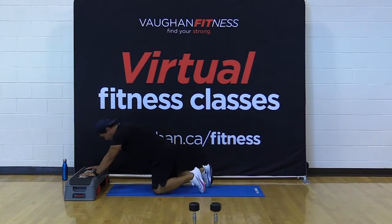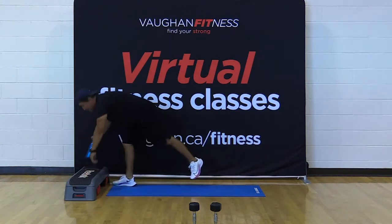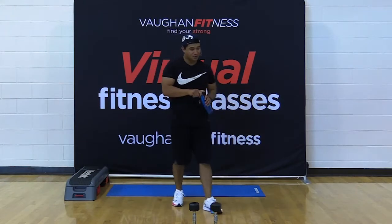Drop those hips back, stretch it out. Very good. Round one done — we got three more to go, friends. Grab your water if you need it. I'll demonstrate the next three — for this one it's only three moves.